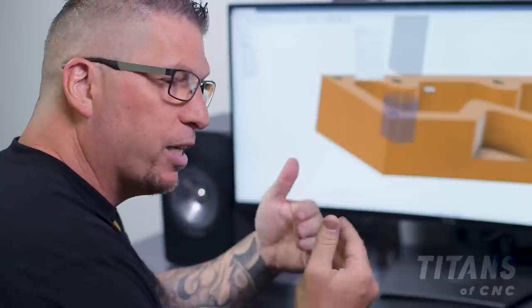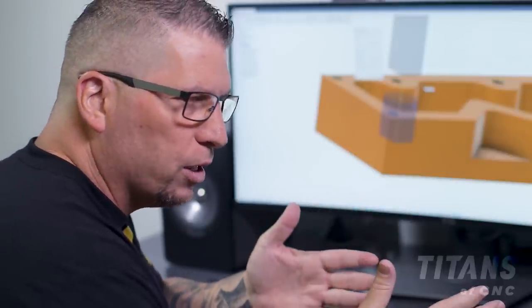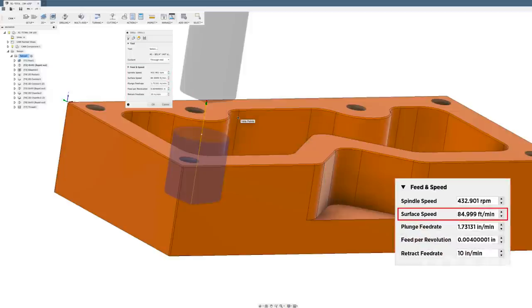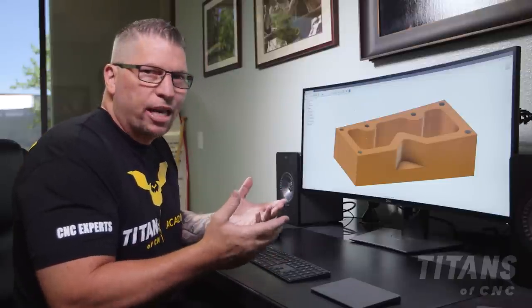For the drill speeds and feeds, the recommended surface foot in Inconel is about 70 to 130. For this tutorial I'm keeping it safe at about 84 SFM. For feed per revolution, we're at about four thousandths to six thousandths — in this case right at four thousandths to hug that bottom level and give us a perfect hole.